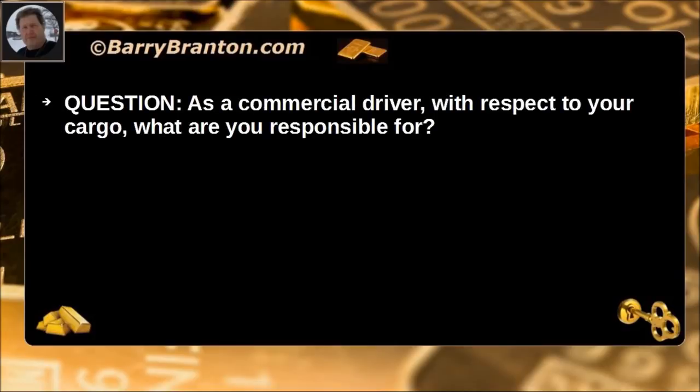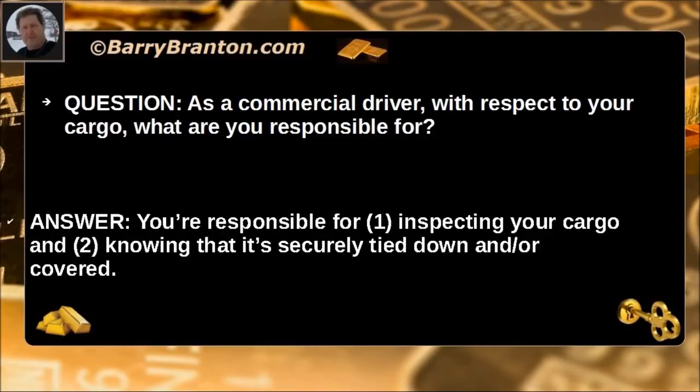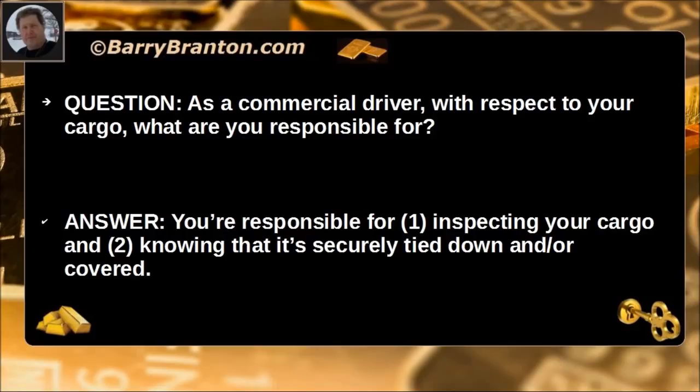As a commercial driver, with respect to your cargo, what are you responsible for? You are responsible for inspecting your cargo and knowing that it is securely tied down and/or covered.